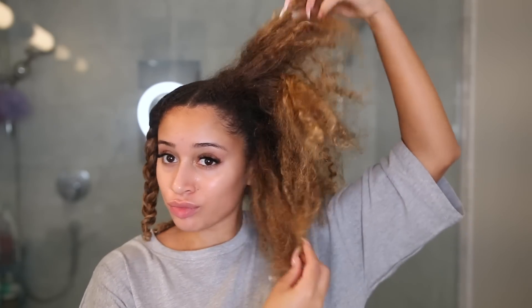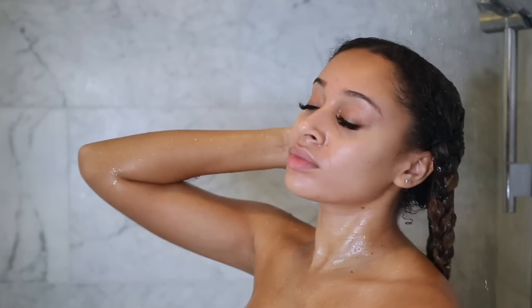Once the section is tangle-free, I'm just braiding it up into a quick little three-strand braid and moving on to the rest. This is my hair all detangled and finished, so it's time for me to jump into the shower.